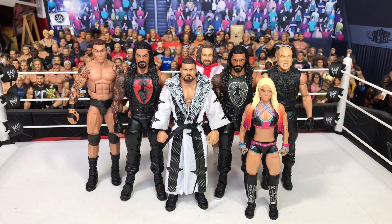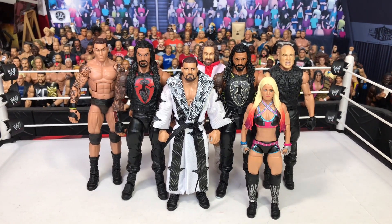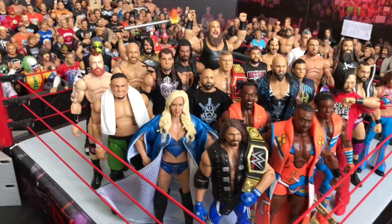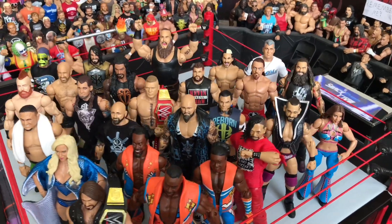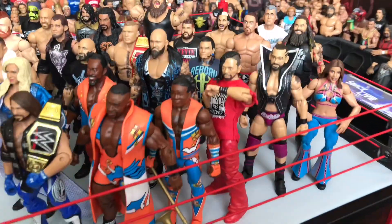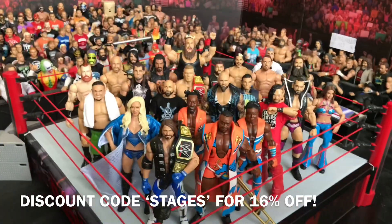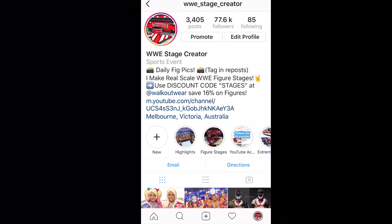Thank you guys for watching. Comment down below what you thought of this video and which one is your favorite custom fix-up. Get all your WWE figures from walkoutwear.com — they offer some awesome figures. You can use discount code STAGES to save 16% on all purchases. See you next time. Bye.